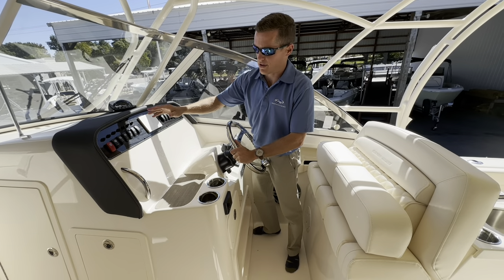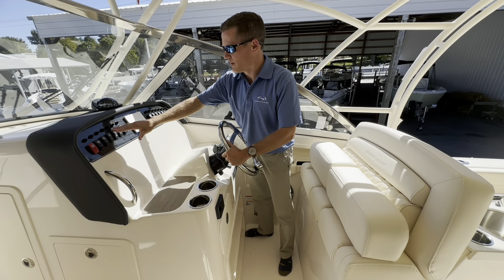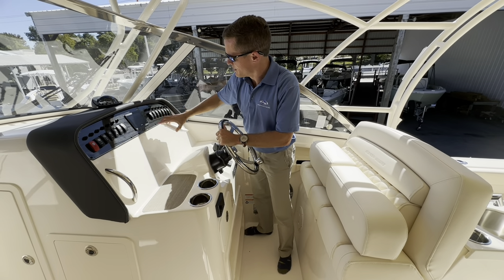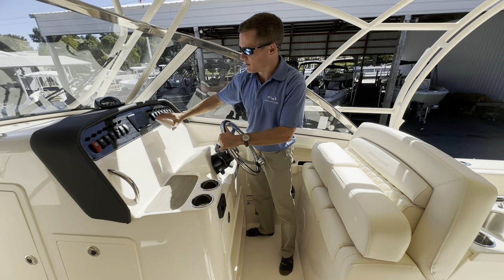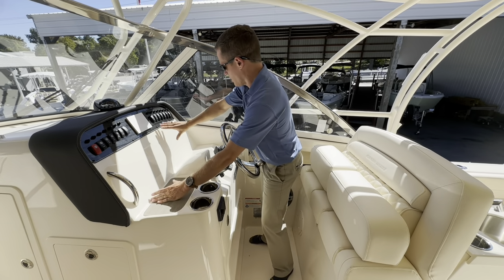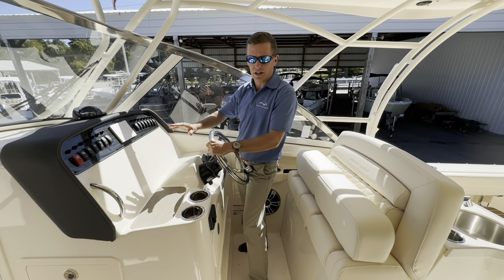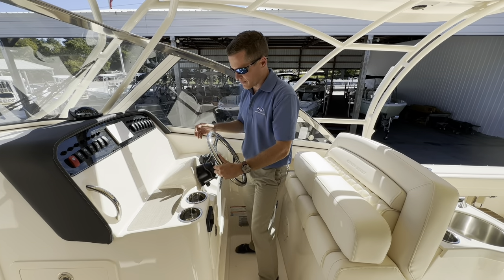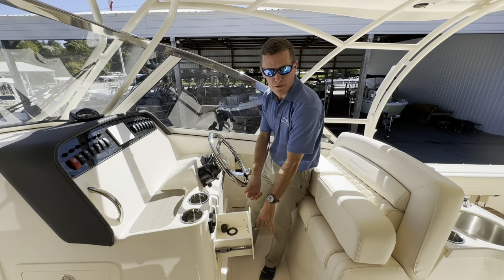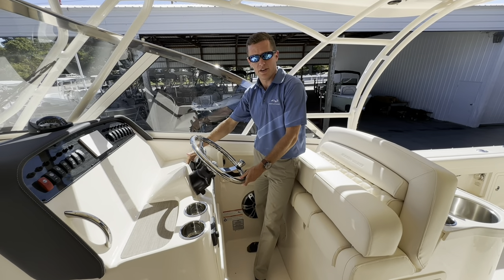At the helm, starting at the top, I've got rocker switches for all systems on the boat — navigation lights, courtesy lights, live well pumps, wash-down pumps — along with redundant circuit breakers across the board. You've still got your classic compass up top, a Yamaha CO5 gauge controlling all Yamaha engine data, and a large fiberglass flush-mount electronics area that can accommodate up to twin 16-inch MFDs. There are two stainless steel cup holders, a Fusion stereo remote, and a nice cubby hole for the captain's personal items.